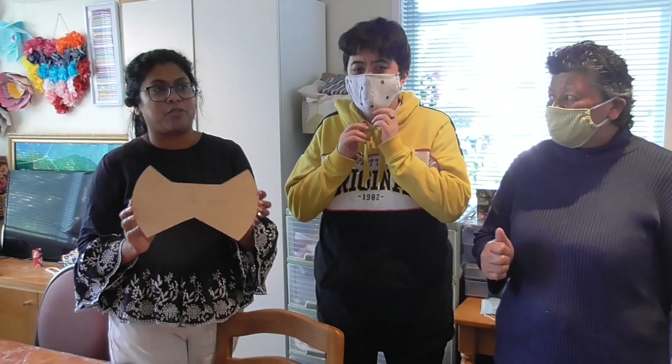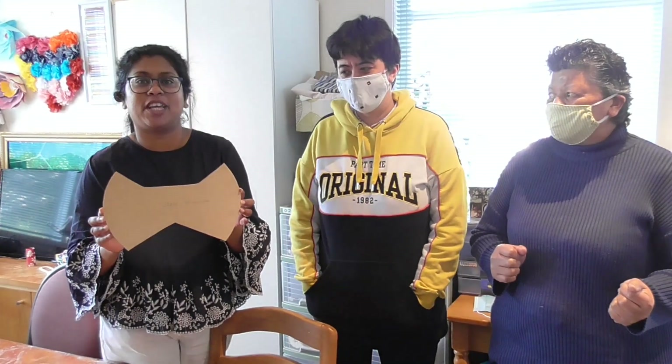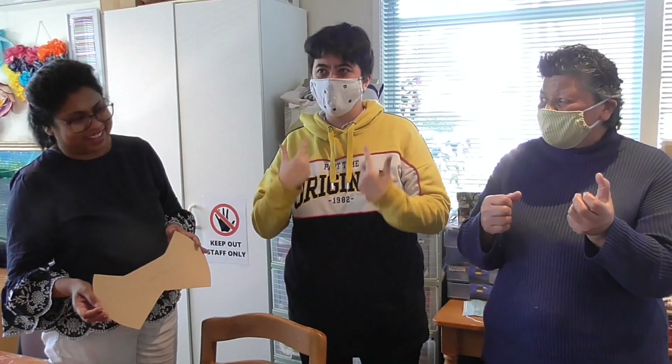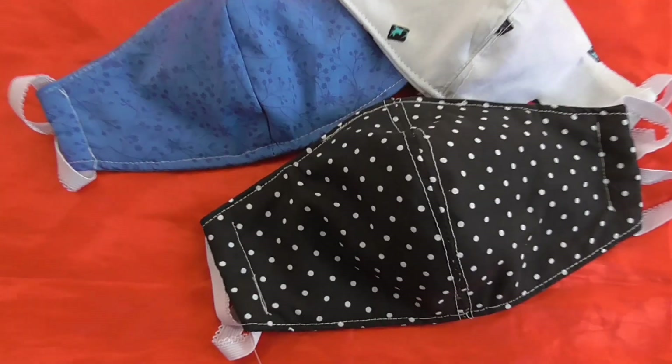You can buy a mask, or if you want to make a mask, come and join our sewing group. We want to say a big thank you to Melissa for making this happen. If you want to wear a mask, please keep safe. Thank you! Bye bye!